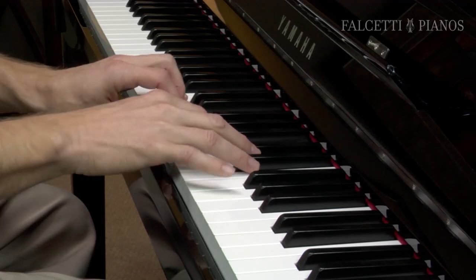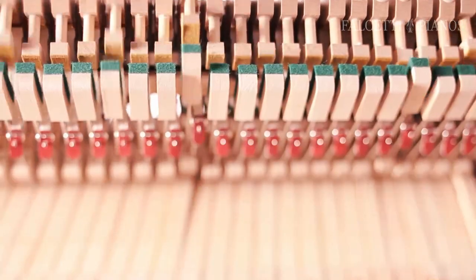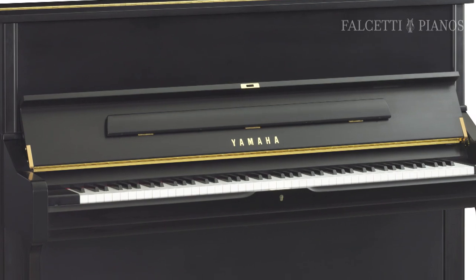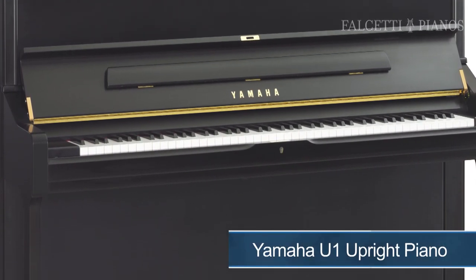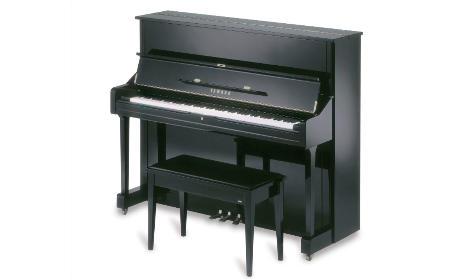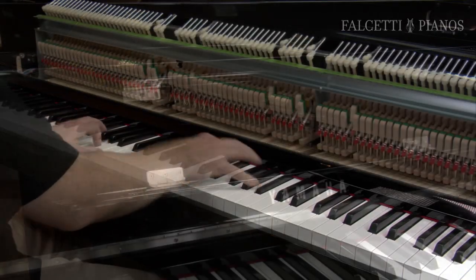With the NU-1, the touch is not compromised, because it's using an upright action featured in Yamaha's high-end upright pianos. It's inspired by the legacy of the immensely popular U-1 acoustic upright piano, which has maintained its reputation for being a durable, reliable, and professional upright piano for half a century. Using the same action and natural wooden keys found in Yamaha's highest quality upright pianos offers the pianist the full range of creative expression.